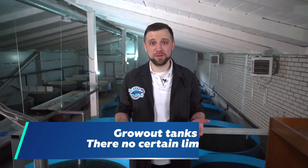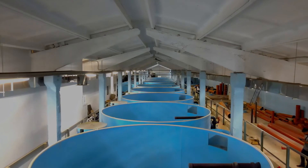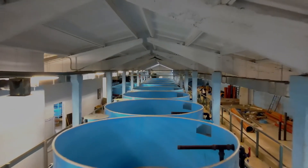For grow-out fish, there are no certain limits. I have seen a large number of tank options, up to gigantic ones with a diameter of up to 15 m and depth of up to 4 m. Of course, these tanks have their own nuances in terms of fish sorting, catching, and so on, because it's a more complex construction than a simple ordinary tank where an operator can get in and pull out fish with a net.